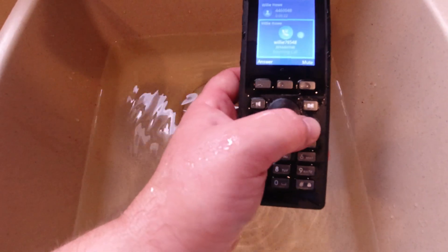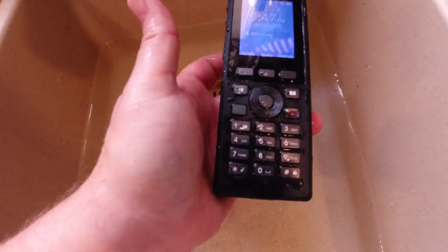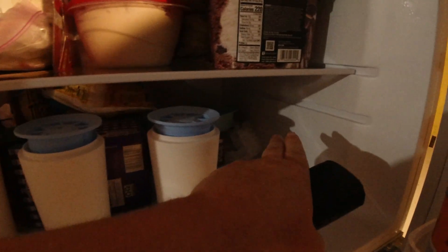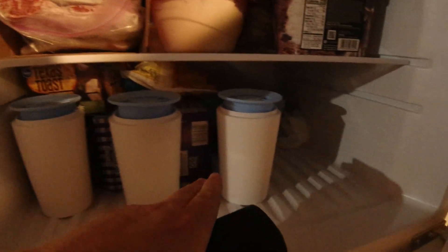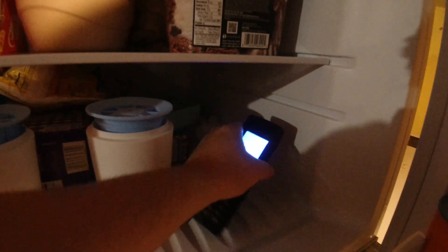I'm going to go ahead and let this dry out before we do a freeze test — definitely want to let it dry out. But now it's at least clean from the dust bath. Here's kind of my last test: this is the freezer, this is where I make all my ice cubes. I've got square cubes, perfect round ones, and some little ones here. What I'm going to do is set this phone right in here and leave it in here for two hours and come back and see what we've got.